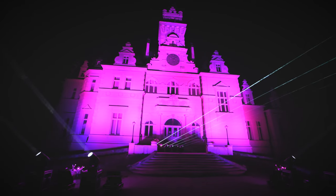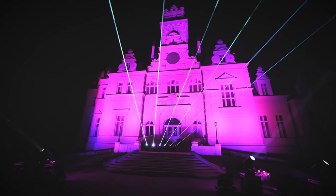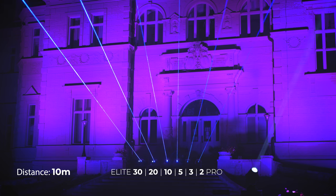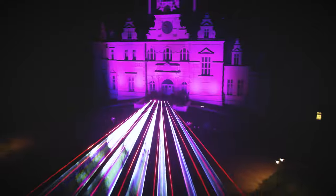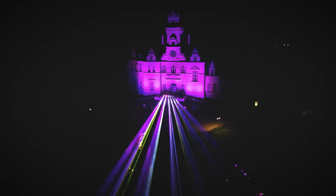In this footage we lined up the whole Elite Pro FB4 range, starting with a 30 watt one on the left and going to the 2 watt projector on the right, and we begin with single static beams. Although a single beam test shows the maximum luminosity of the projectors, in reality we are more interested in scanned effects, with which we can see the real potential of each system for real situations.